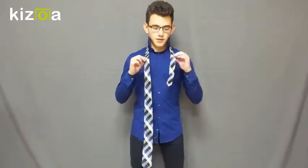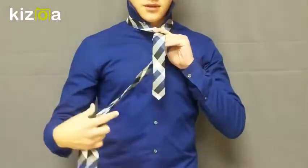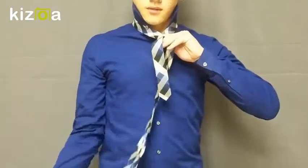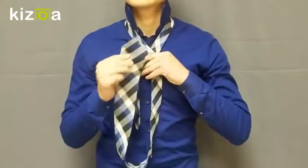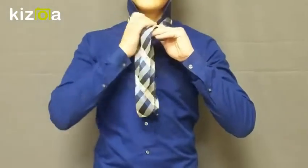Once you have it correctly measured, you want to cross the two strands of your tie like an X. Then once you have the cross, you want to take the wide end of the tie and pull it around the back. Once you do that, grab the wide end and push it through the space right here. Depending on your tie length, you might have to do it twice.